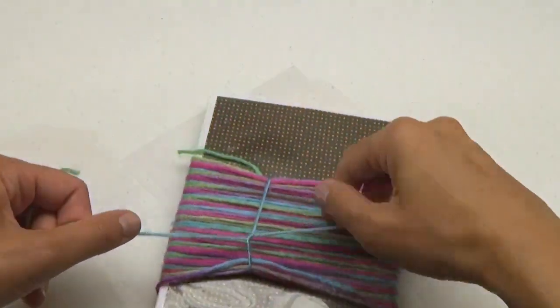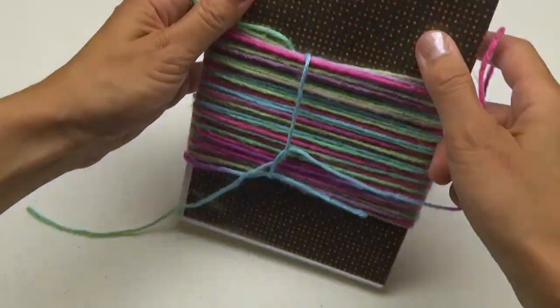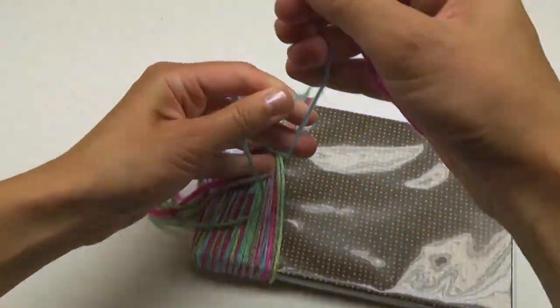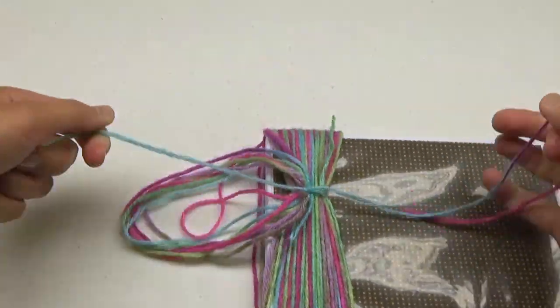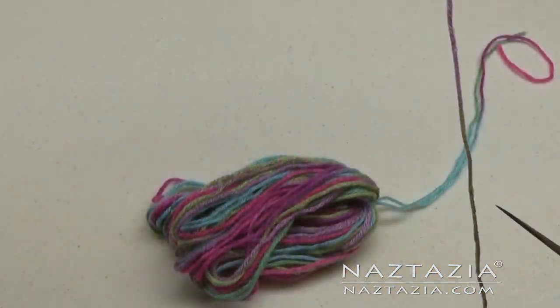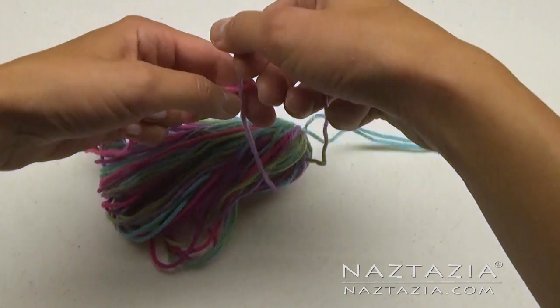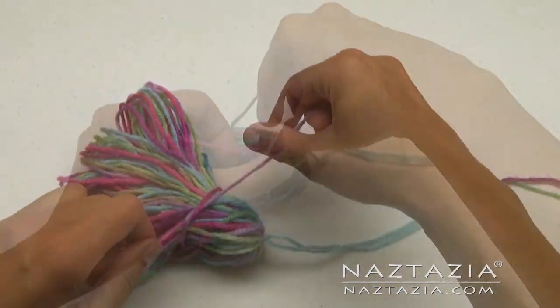Tie a good and secure knot. Once completed, remove the yarn from the DVD case. Take another 12-inch strand of yarn and, just as before, tie and knot it an inch or two down from the hanging loop.